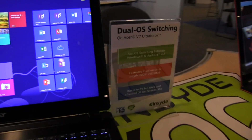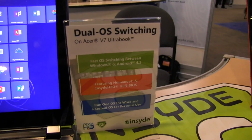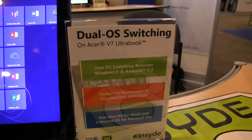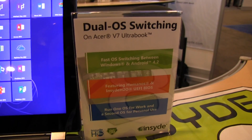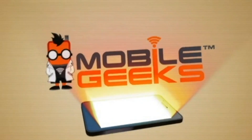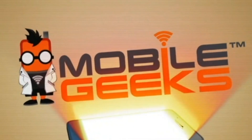So I'm Nicole Scott, taking a look at the Humanos BIOS by Insyde and the dual OS switching feature that they're going to be coming to market with any day now. Hello!